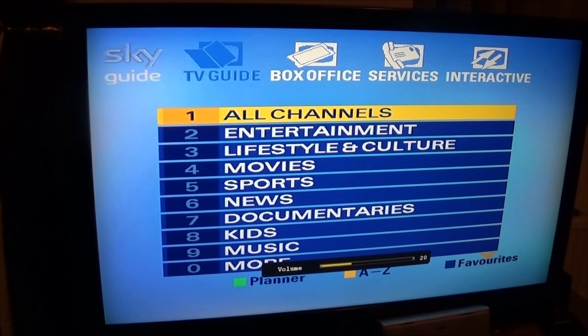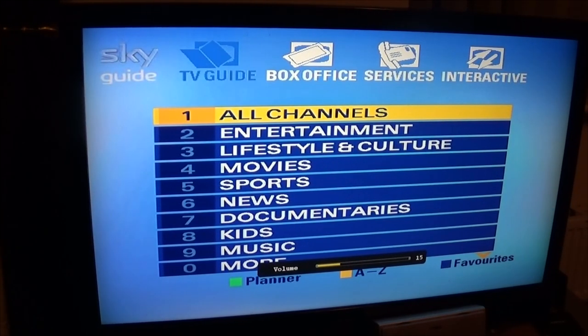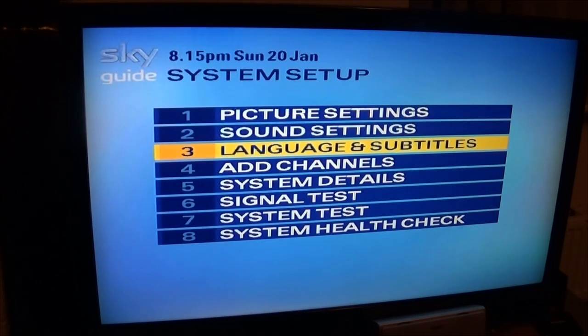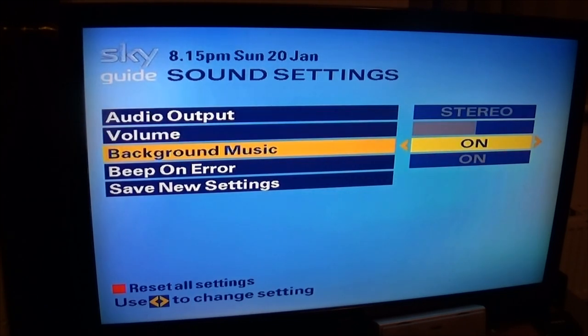On first impression you get the old menu. The EEPROM or ROM inside these are not upgradable or capable of using the new Sky menu system. Now that wasn't really the aim for this video.